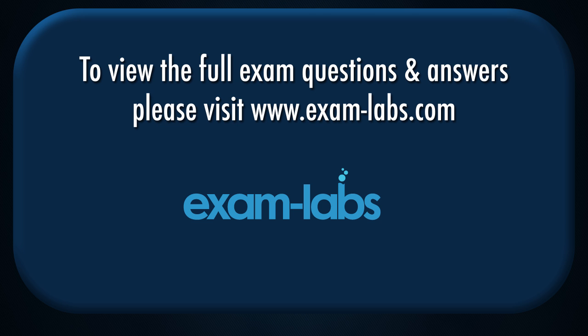To view the full exam questions and answers, please visit www.examlabs.com.